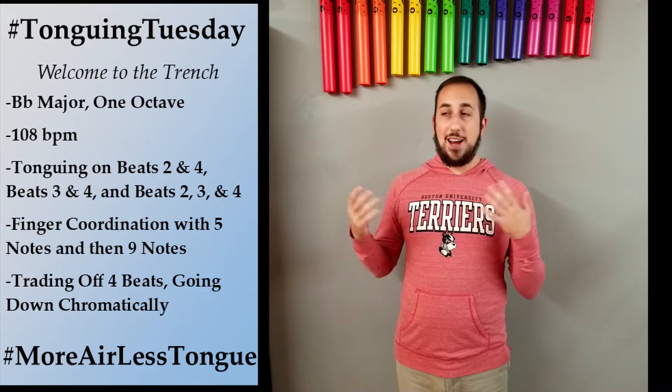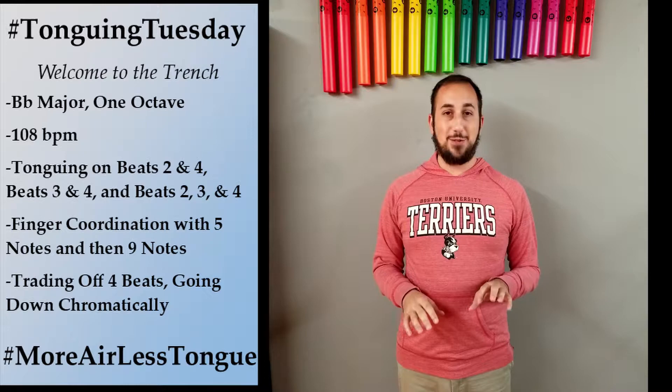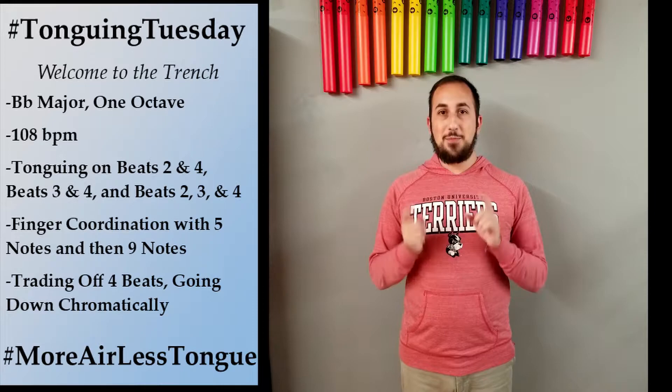Now, if you listen back to the past couple of weeks of videos, you'll probably be able to figure out what my trench is. I've worked pretty hard to limit it to about 104 to 112, but 108 is really hard for me. It is not comfortable. I want to go slower or I want to go faster, but my tongue just does not want to go 108. So when I practice tonguing, I always work on 108 because I need to make sure that it works as reliably as possible.